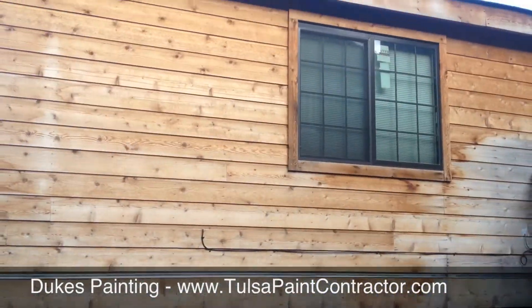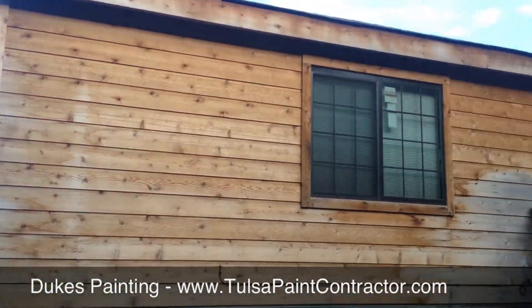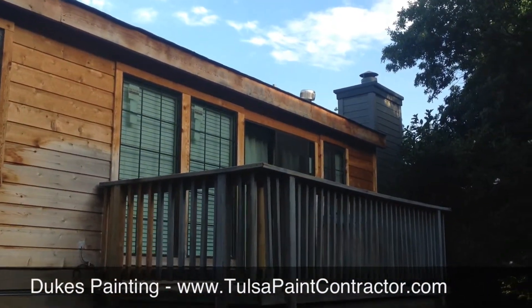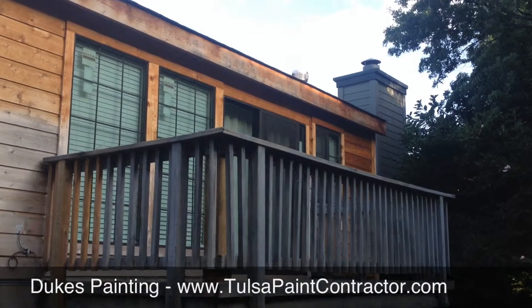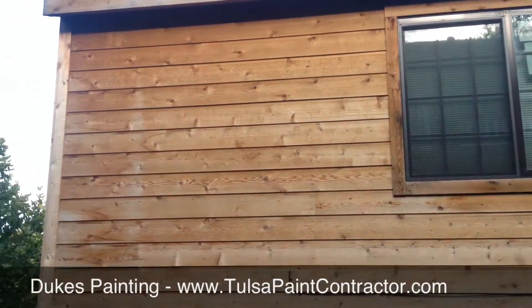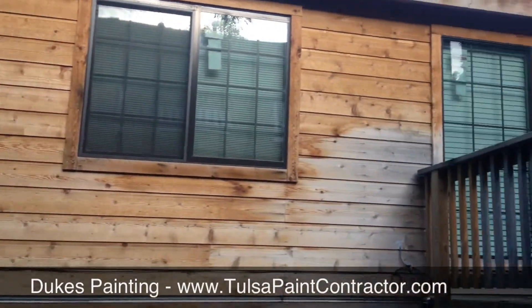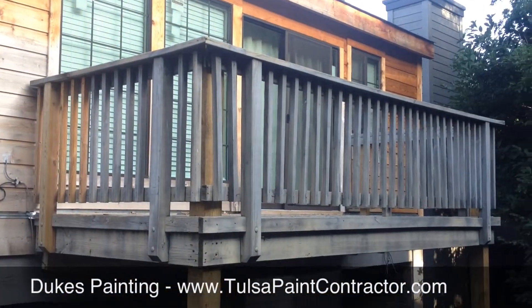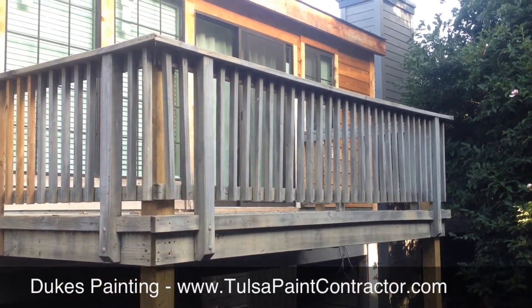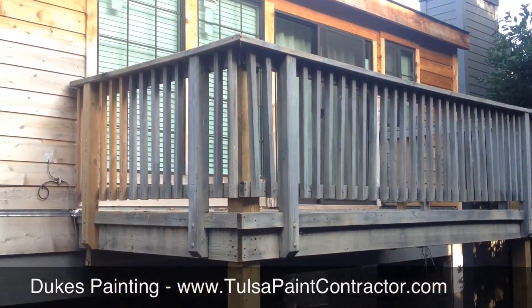This siding has been replaced. You can see brand new cedar siding, so we're going to pressure wash, prime, and repaint all of this. The siding is going to be done in Sherwin-Williams A100 exterior latex. This deck is going to be finished in Sherwin-Williams Deckscapes.